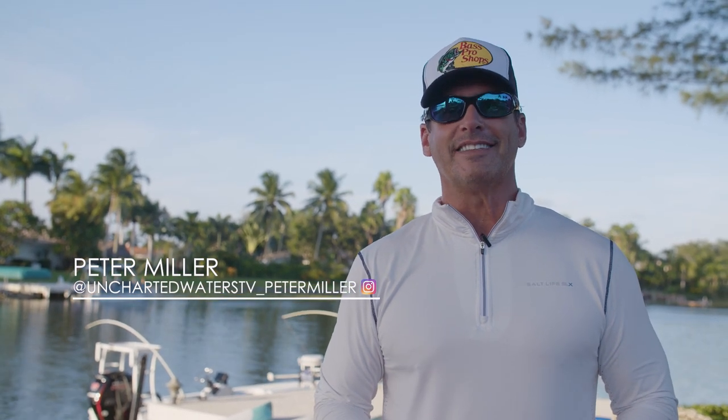Hey guys, Peter Miller here, the host of Uncharted Waters on the Discovery Channel, and today we're going to be talking about Mahi Mahi fishing.